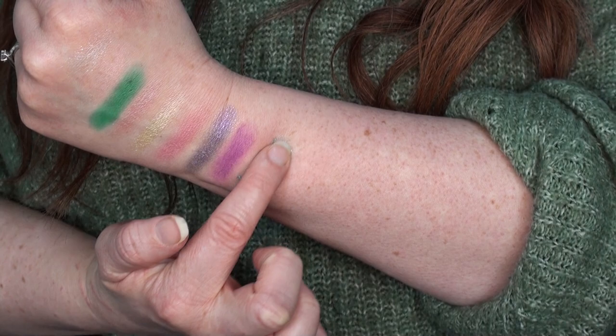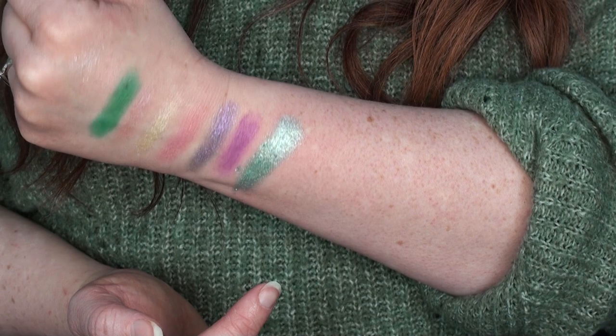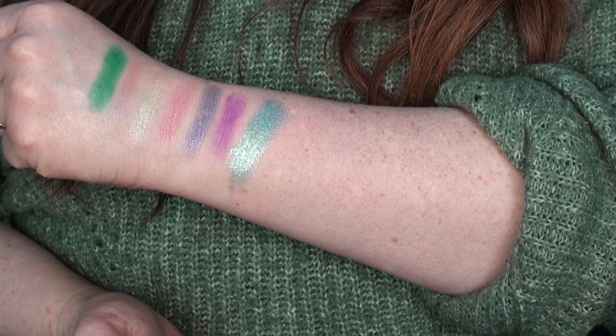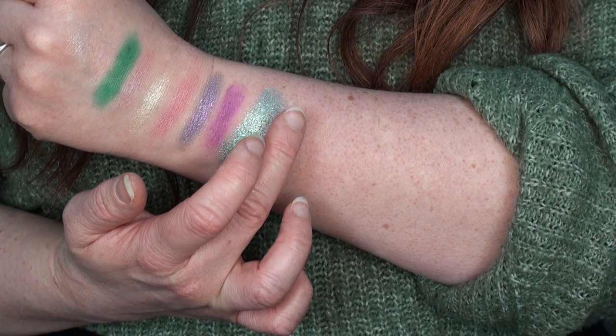Next up we have Transform — wow, I need that shade all over my lid! That is incredible. The swatch would have carried on going, there was so much left on my hand. That is like my perfect just all-over-the-lid one-and-done shade. I love that color.